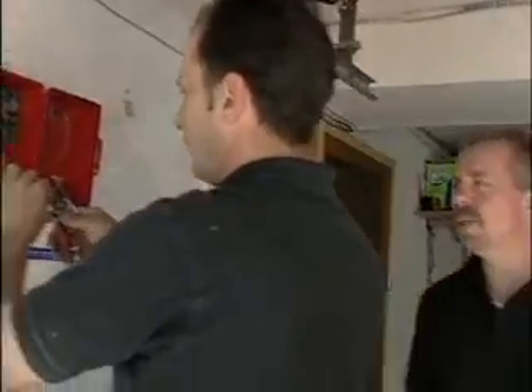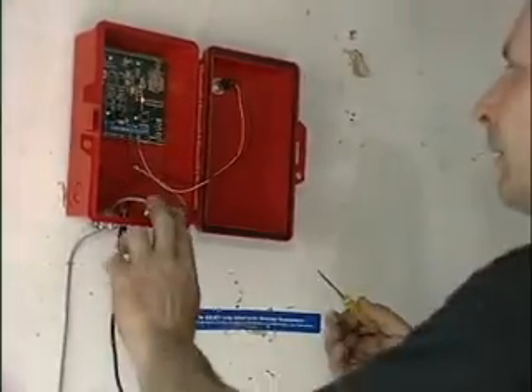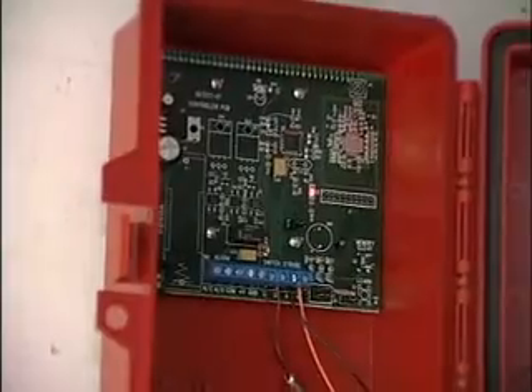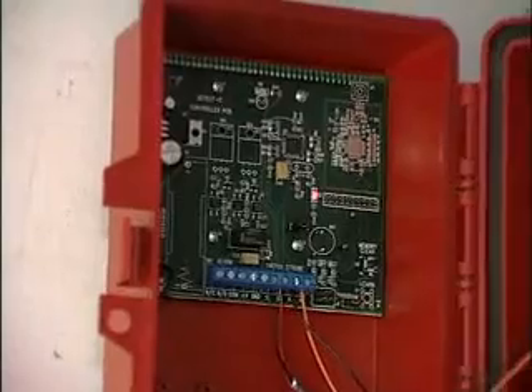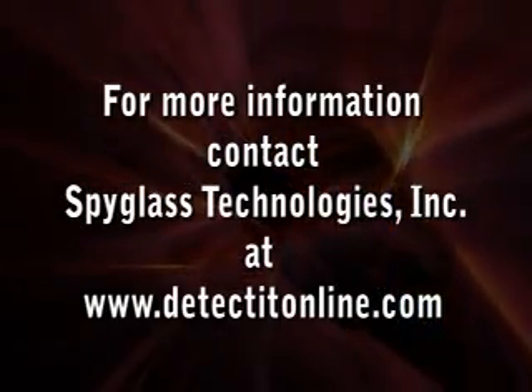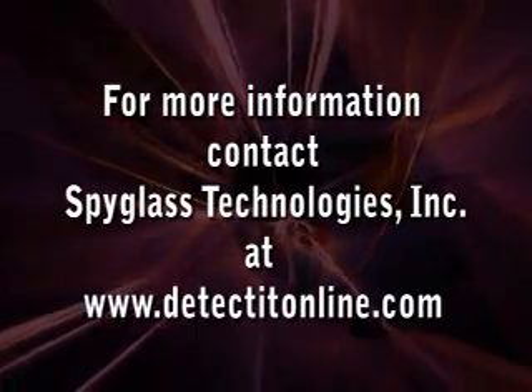Now Danny is making a connection to S1 and S2 on the blue bar inside the box. Just remember, it doesn't matter which red or black you put to S1 or S2. This is the heartbeat on the board — you know it's working. Installation is completed. For ordering our product and finding out more information, go to our website at www.detectedonline.com.